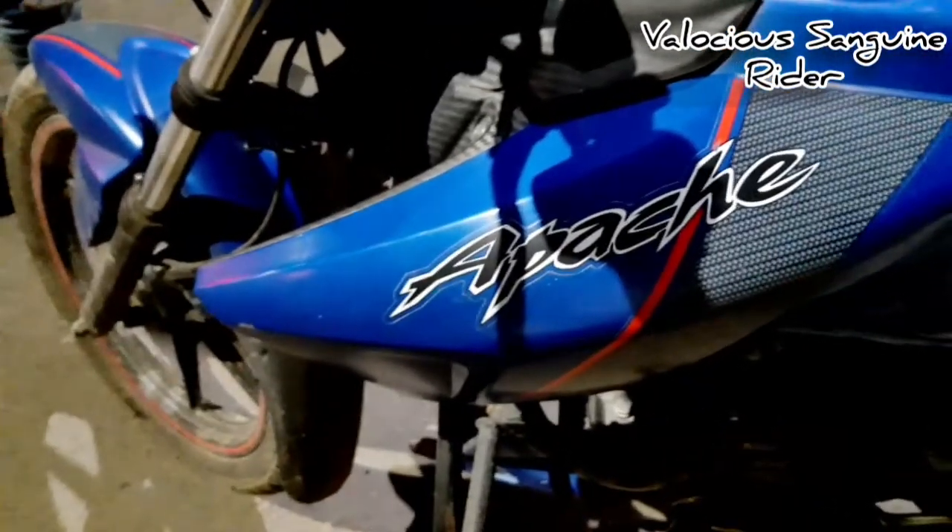Let's get started with this review. Let's enjoy the cinematic shots first, and then after that we'll review the bike.